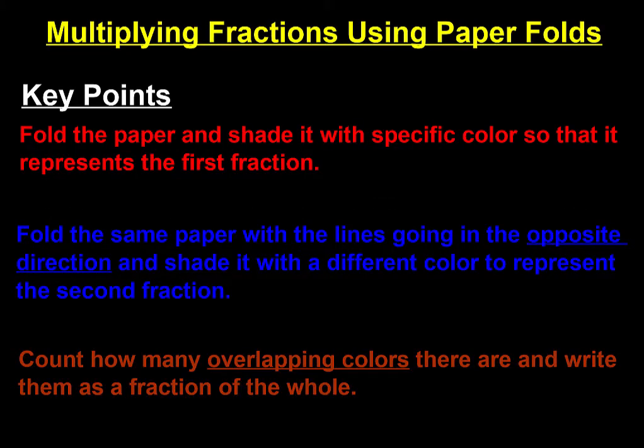All right, here we go again. Thank you very much for joining me. I love this particular lesson because we're going to bring a little bit of art into it. We're going to learn how to multiply fractions using paper folds. We're essentially going to fold paper. You're going to be following along as I go through this video. I'm not going to be folding paper — I'm just going to be drawing the fold lines. You're going to be folding the paper.